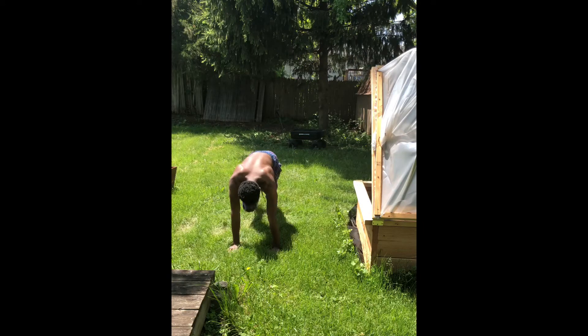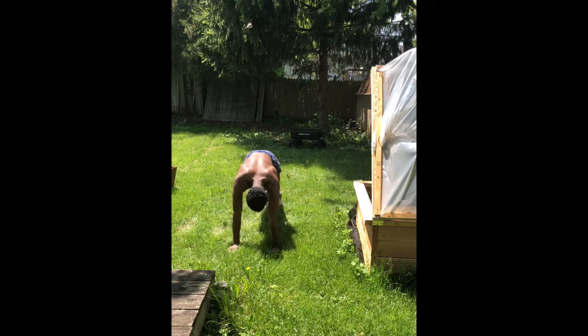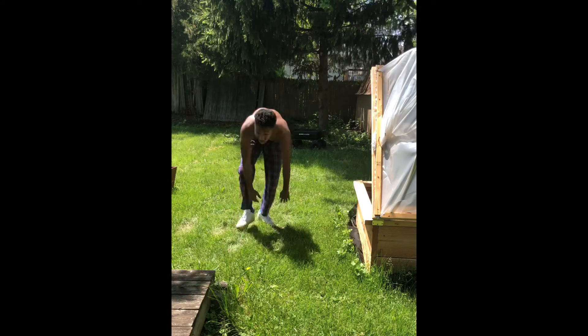Mountain climbers: 1, 2, 3, 4, 5, 6, 7, 8, 9, 10, 11, 12, 13, 14, 15, 16, 17, 18, 19, 20, 21, 22, 23, 24, 25, 26, 27, 28, 29, 30, 31, 32, 33, 34, 35, 36, 37, 38, 39, 40. 30-second break.